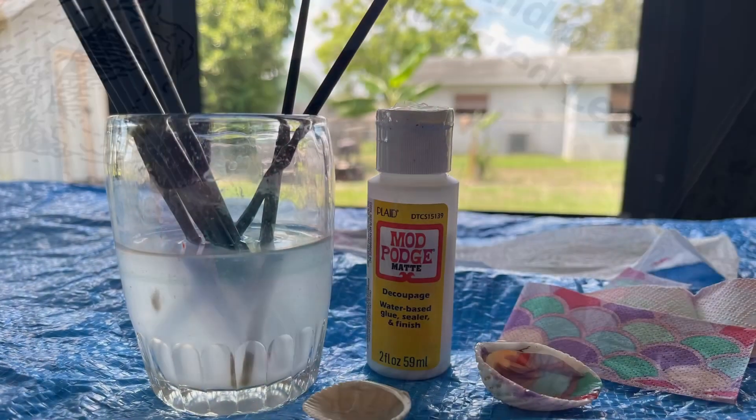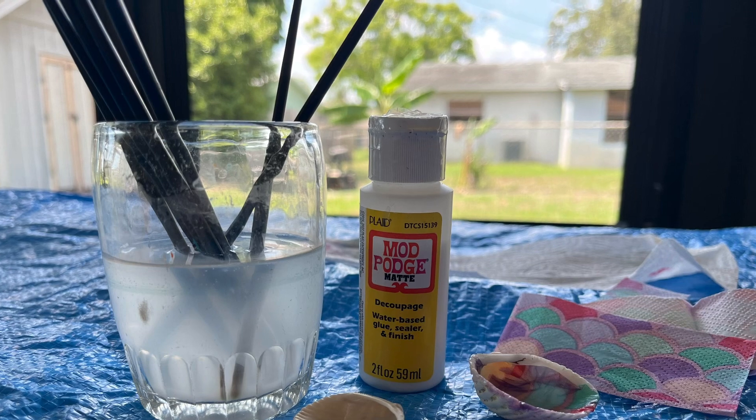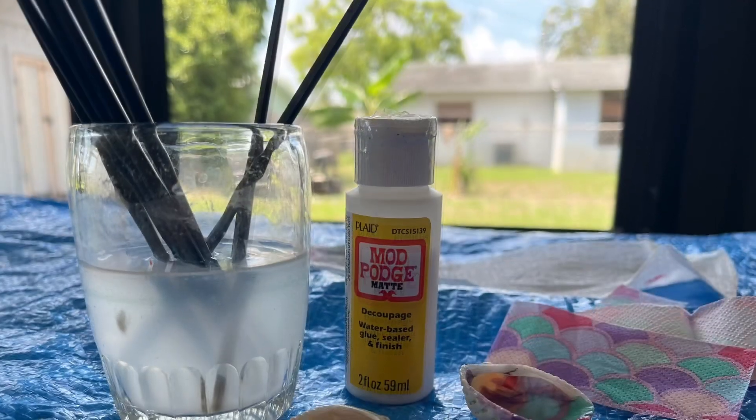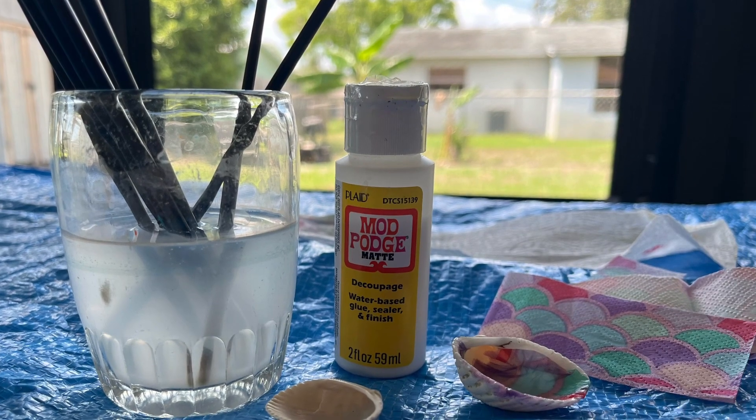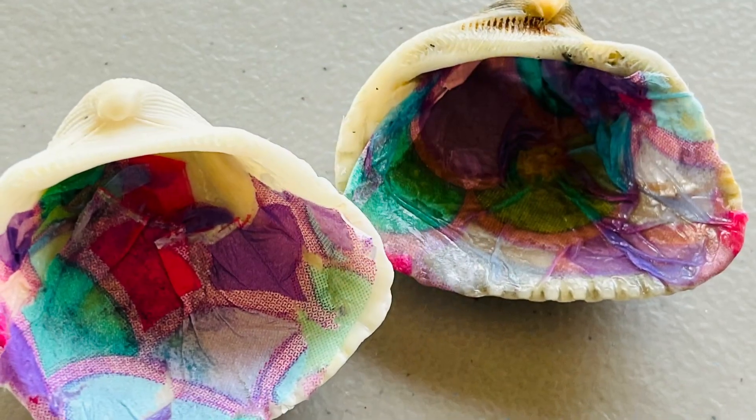Then we took a fancy napkin and tore it and put it in there and just straightened it out and smoothed it out and added some more Mod Podge. It was a little messy but it was sure fun, and we had a pretty little shell afterwards.